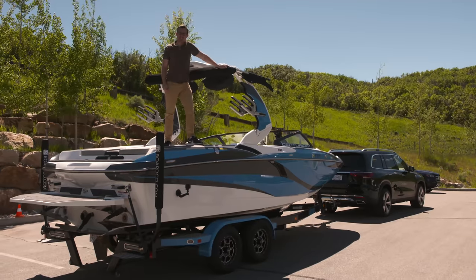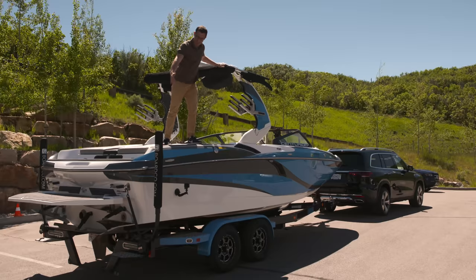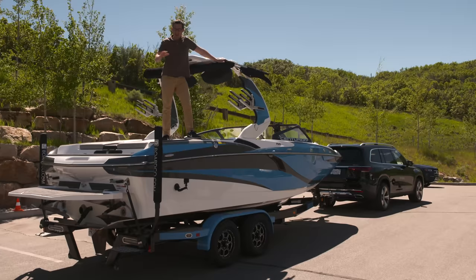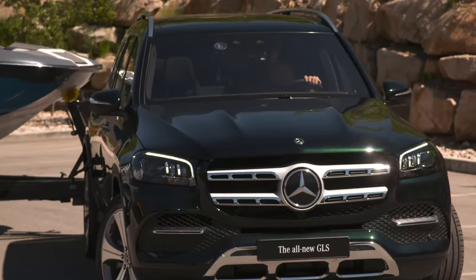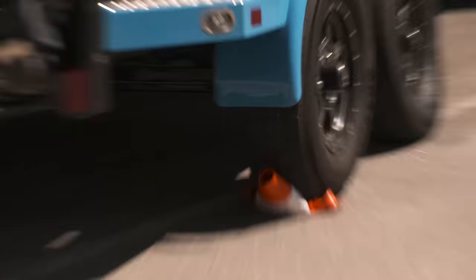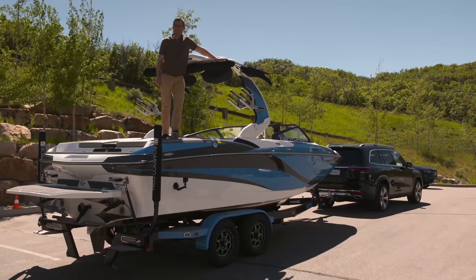You can get the GLS with Mercedes' new Trailer Assist. I had a go at parking this seven-metre-long boat in a parking bay without using it, and I was rubbish. Now I'm going to do it with Trailer Assist.